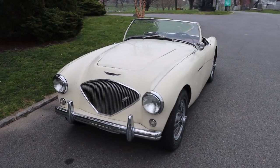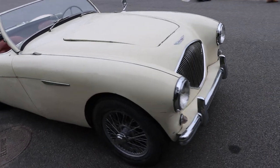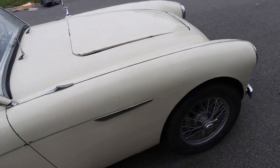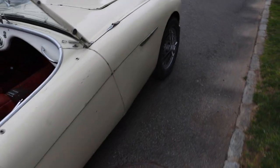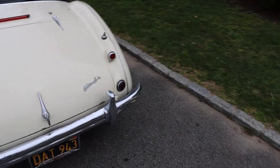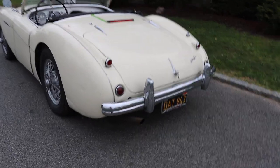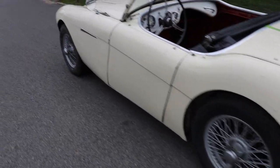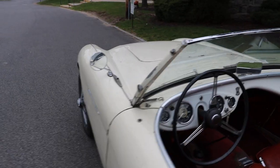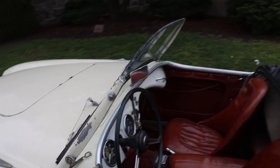This 1955 Austin Healey 100-4 is a good original car, mechanically sound driver that would benefit from minor cosmetics at this time. It needs some paintwork — as you can see, the paint is showing its age in a few areas — but this is a black plate California car from new, and you don't come across such original California cars that are this rust-free, straight, honest, and unrestored anymore.